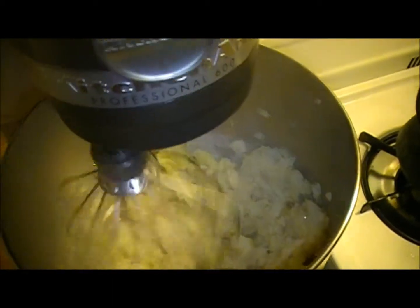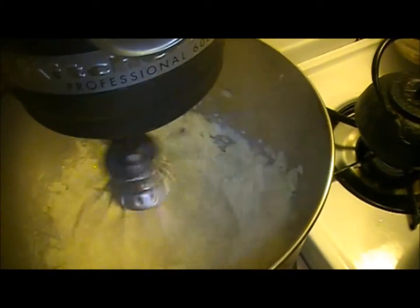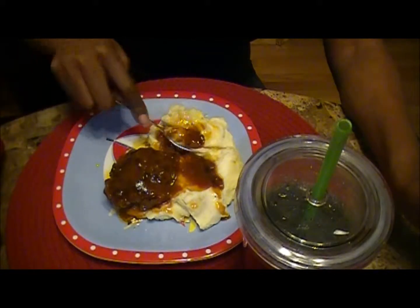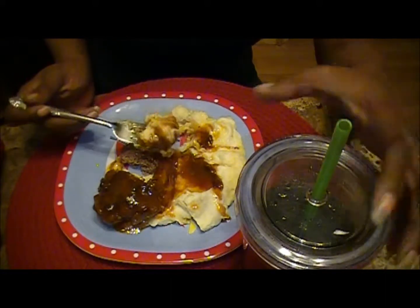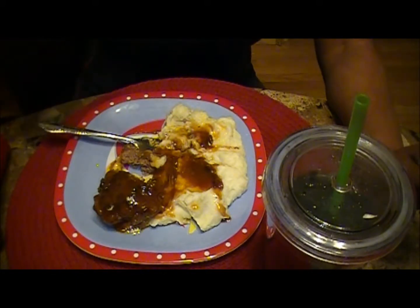I'm going to start to add a little bit of milk at a time and mix that up, get it all nice and creamy. Okay everyone, as you can see I am done — I got my potatoes here and my meat, about to dig in. I hope you at home try this dish. Bye, thanks for joining me!